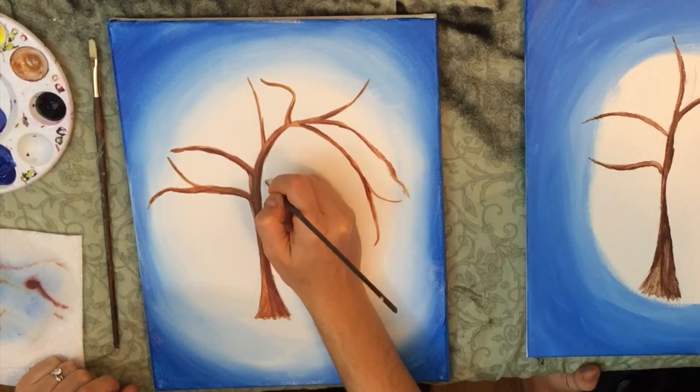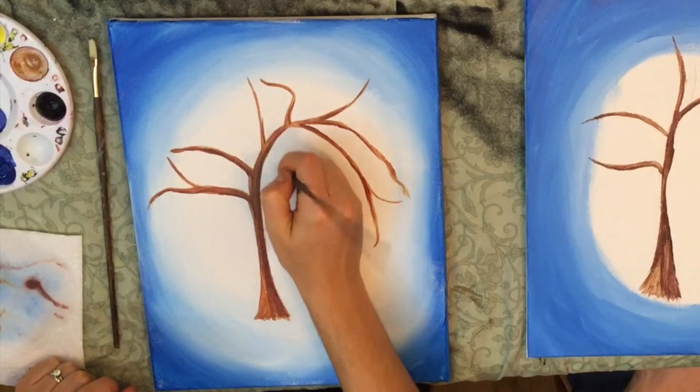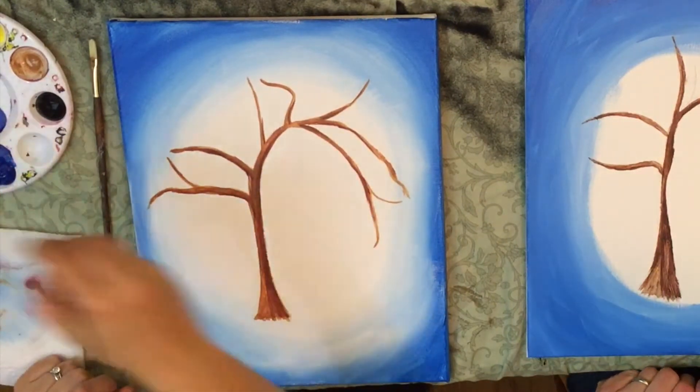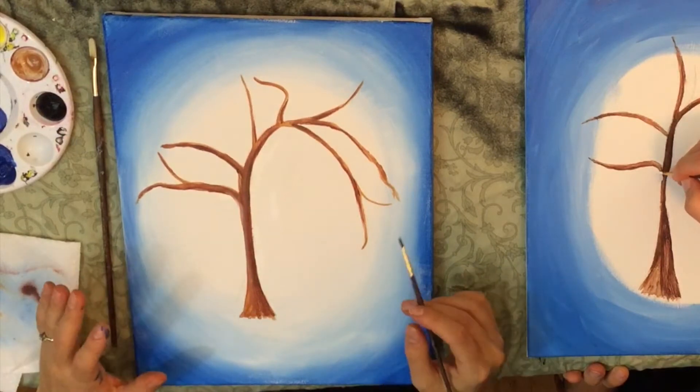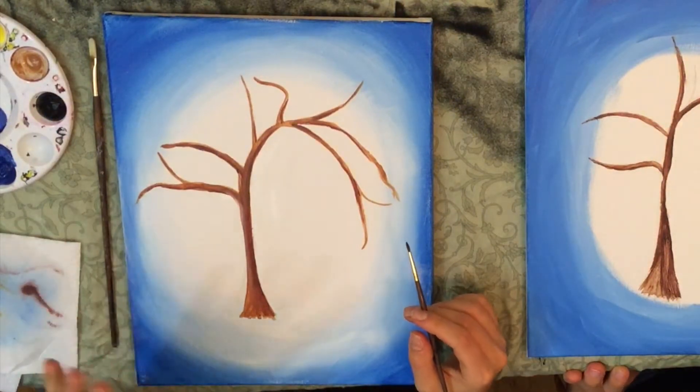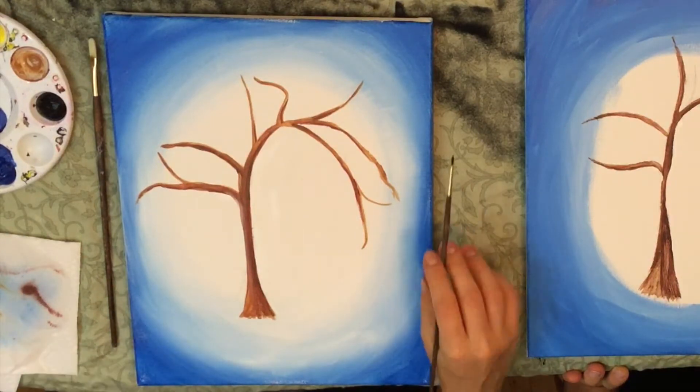White is like the best color ever because it just cleans up everything. Got a stain? Put some white on that. We're going to put in the finishing touches on this part, and then once it dries, we're going to move on to adding some pine needles.